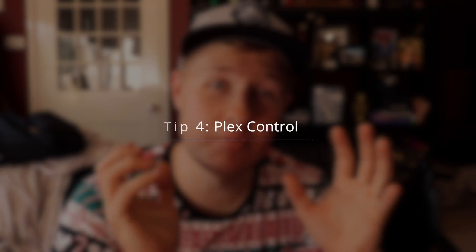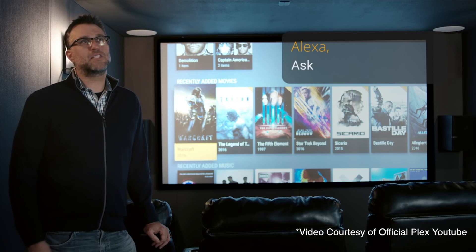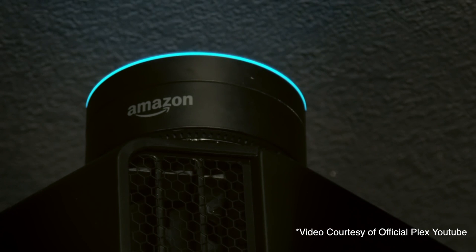Tip number four is about Plex. Alexa has native support for Plex in terms of controlling it, which is awesome. With Google Home and controlling Plex, that was quite a complicated process to set up and definitely not consumer-friendly — not everyone could get it working because it was quite hard. I love Plex, I've done a few videos on it, and it is how I consume all my media: TV shows, anime, movies, the lot. Having native voice control is awesome.